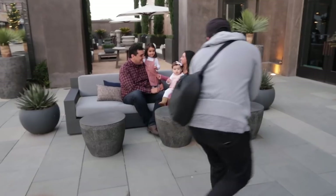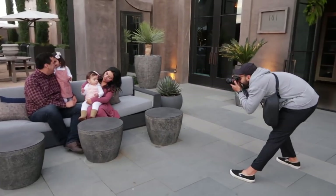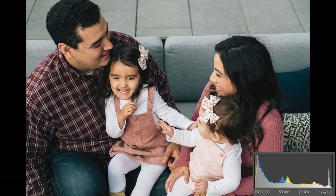Got a family photo shoot coming up, or just looking for some tips to better your family photography? I got five tips in this video that'll help you get to the next level shooting families. Let's get it.